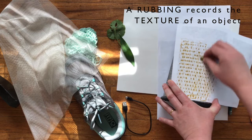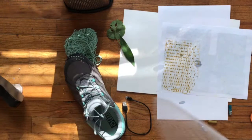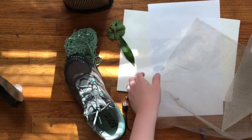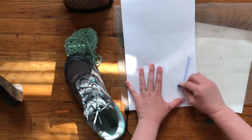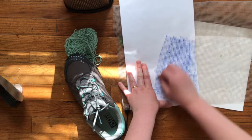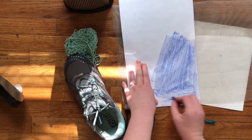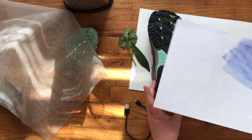Isn't that fun? This object has four sides and maybe I could get some other textures from it, but I'm going to put that aside and try something else. A colander has a little bit of water in it so be careful. I'm holding my paper still and rubbing my crayon in different directions — it's going to give me different lines. I like that across my paper.